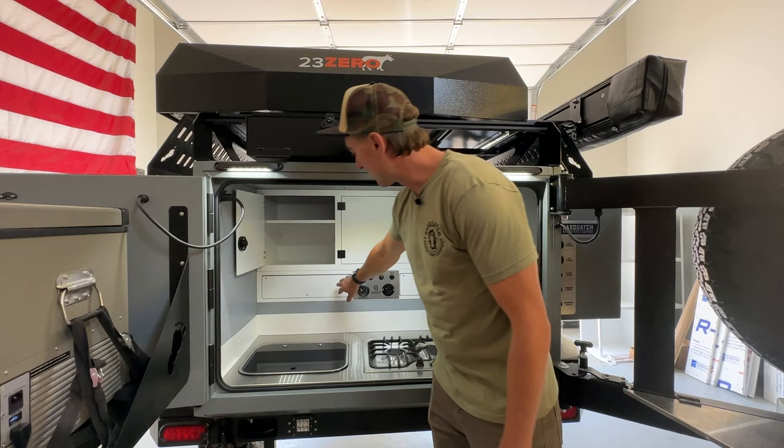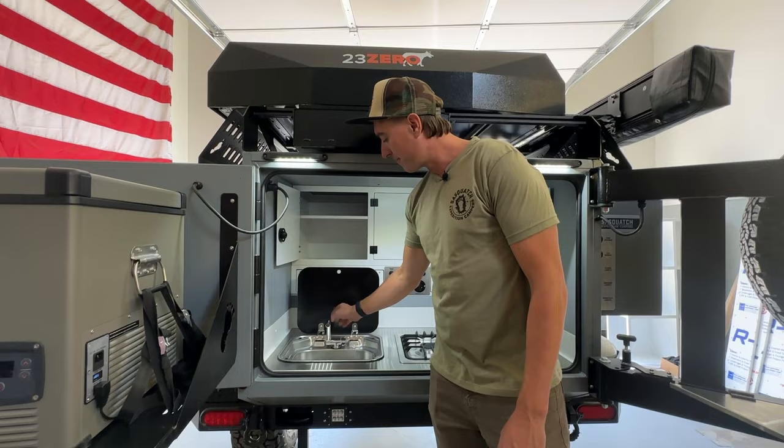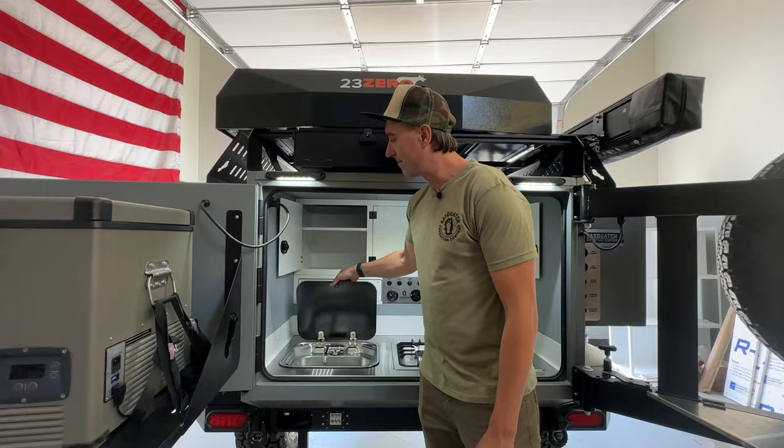We've got a 36-gallon water tank in the Smuggler, a stainless steel countertop, and a three-burner cooktop made by Furion built in. We also have a sink supplied with on-demand hot water.